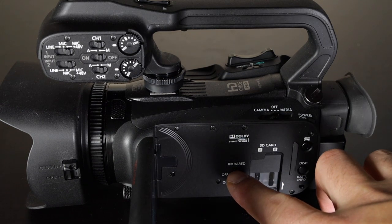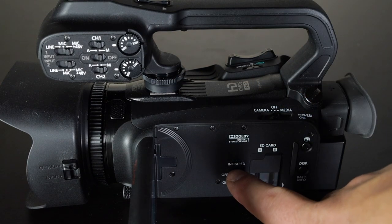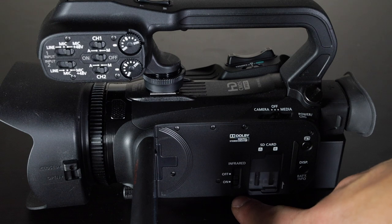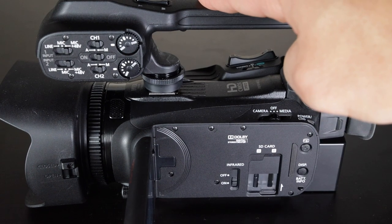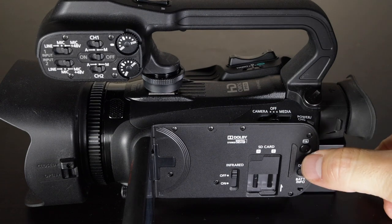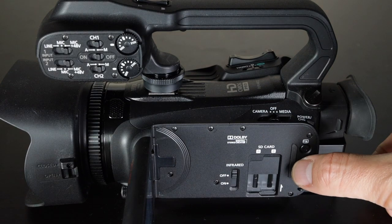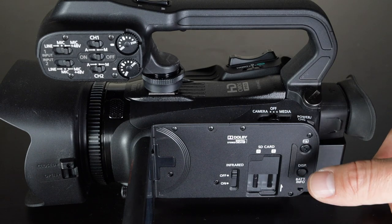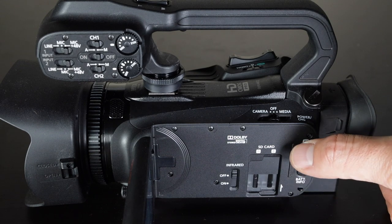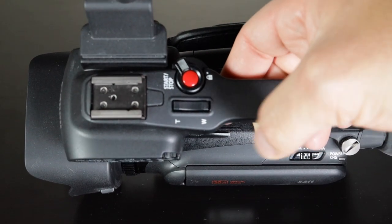If you want to record in infrared, the switch is right here. You need the top handle on to use infrared — flip the switch down and infrared is activated so you can shoot in infrared mode. I don't use it very often. Over here are your custom buttons — you can set them to whatever you want. As you get familiar with the camera you'll want to change these to make your life easier when shooting.